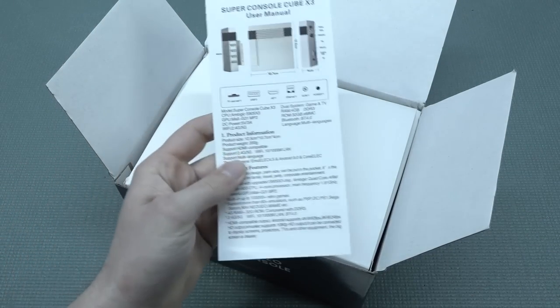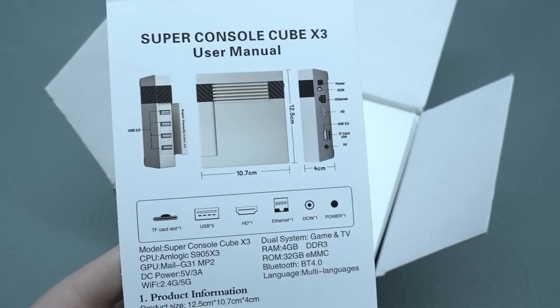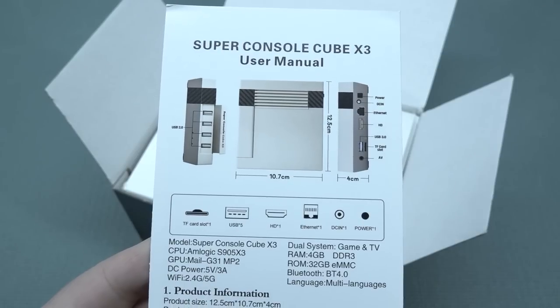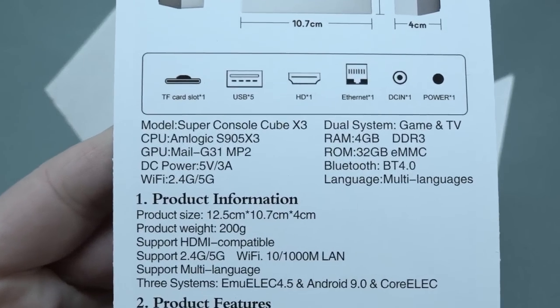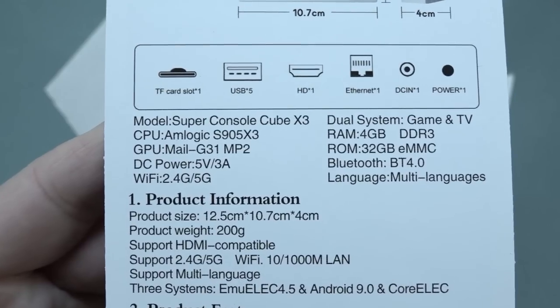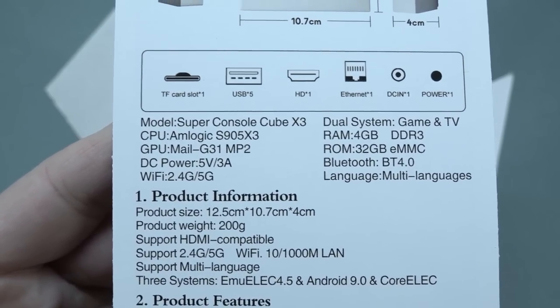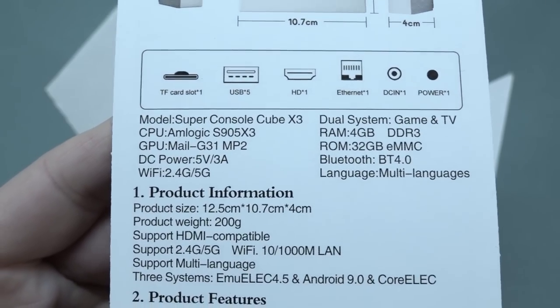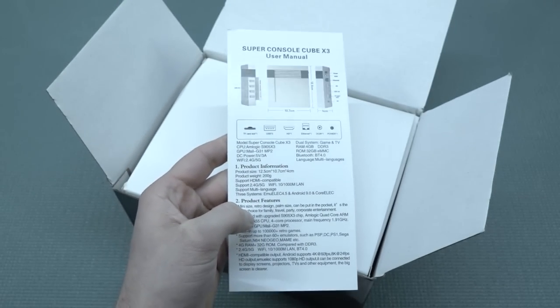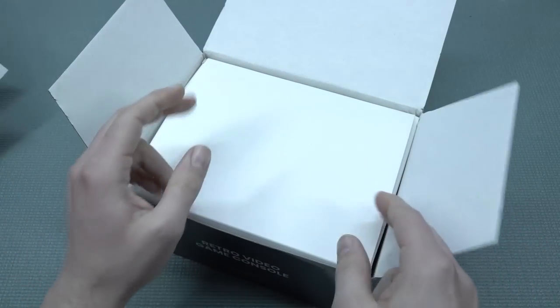Here we have the Super Console X3 — it's more like a beefed-up NES Mini. The spec overview shows the S905 X3 chip, the Mali G31 MP2 GPU, 4 gigabytes of RAM, and 32 gigabytes of eMMC memory. That storage we're not really going to use since it runs on EmuELEC.